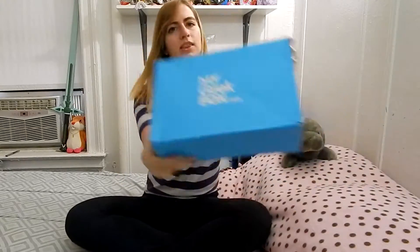Hi guys, so today we are here with the My Geek Box. It took a long time to get here because it's from the UK, and a lot of people have been giving it bad reviews lately because their customer service isn't exactly up to other subscription boxes' standards. In order to cancel your subscription, you have to email them — there's no unsubscribe button.